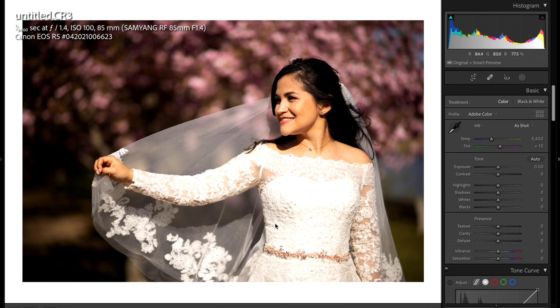This photo was taken with the Samyang 85mm RF f1.4. It's an amazing lens; however, it tends to cast a greenish/yellowish tint to some of the images, unfortunately. So most of my work in Lightroom is going to be spent adjusting the color and making sure the subject really stands out. So without further ado, let's get started.